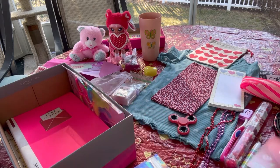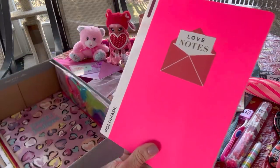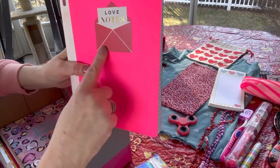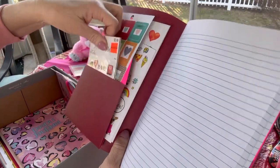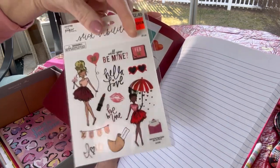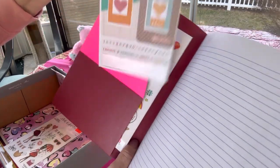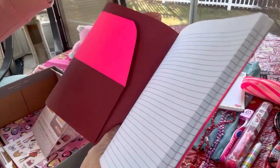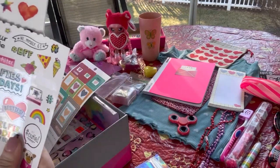She has a composition book that's pink, and I put a self-adhesive ephemera piece that says 'love note' on the cover. Inside she has a lot more stickers — some Stick-abilities I got on clearance at Hobby Lobby, which are valentine-themed stickers with pretty girls on them. She has some with hearts and other fun designs, plus more stickers that came out of a book.